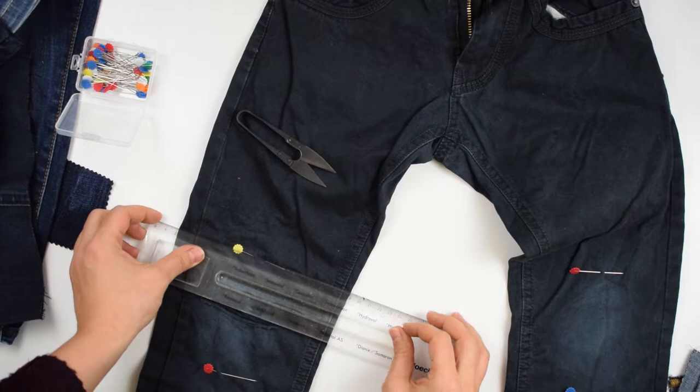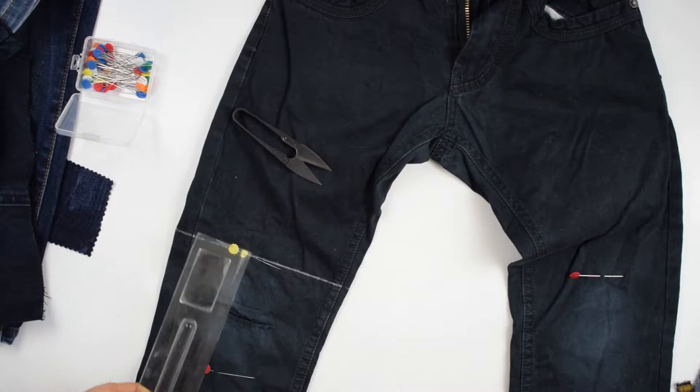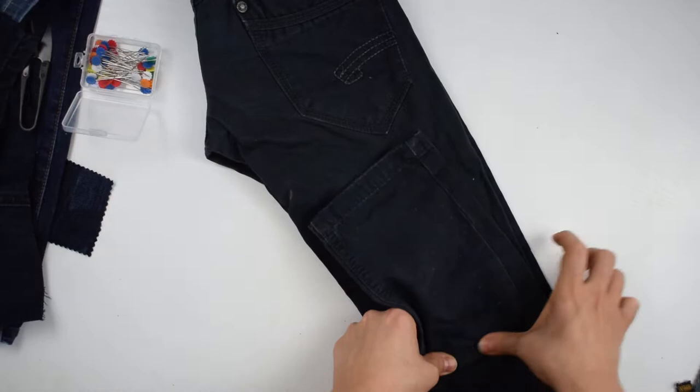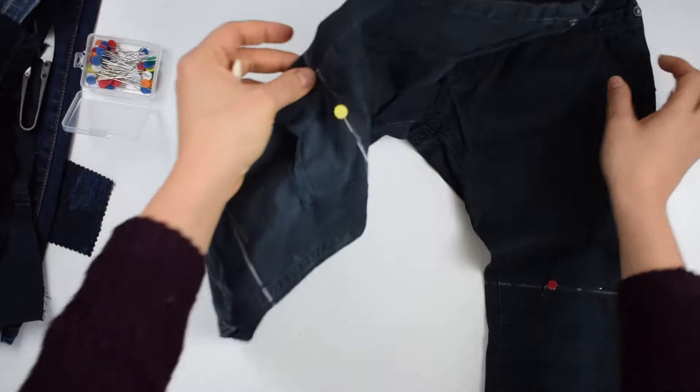Next I draw the lines where I'm going to cut. Draw the first line perpendicular to the side seams. Measure the distance between the line and the second pin, then measure the same distance on the sides of the leg and draw the second line. Again, to avoid more measuring, fold the jeans in half front sides together and tap with hands until the lines left by the chalk get marked on the other leg. Repeat the lines on that leg to make them more visible.